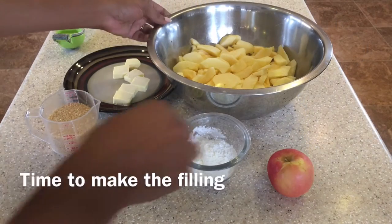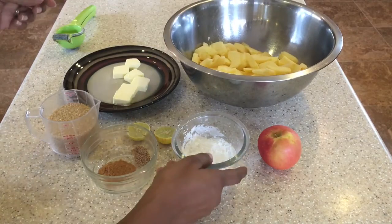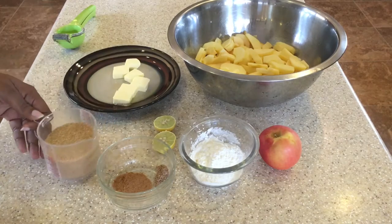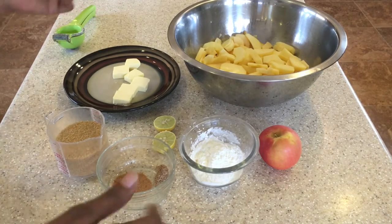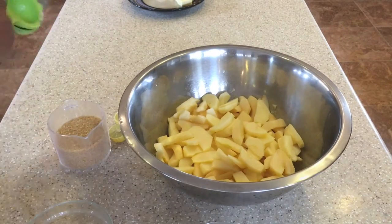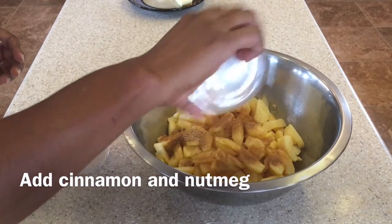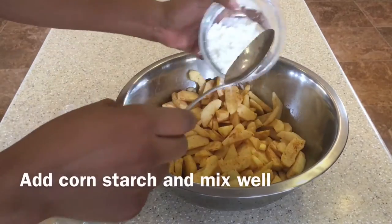We're going to work on the filling now. Here is what we will need: I used 10 apples of that size. I have three tablespoons of cornstarch, one teaspoon of cinnamon, and a half teaspoon of nutmeg. About three-quarter cup of sugar, one lime, and some butter to put on top afterward. You don't need to use sugar at all if you don't want to — you can put less or omit it entirely. Now we're combining everything: the lime, the cinnamon, the nutmeg.